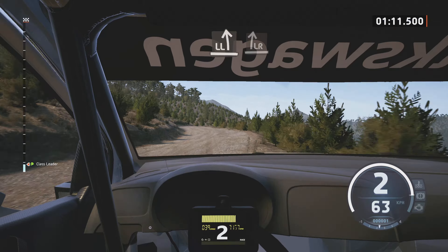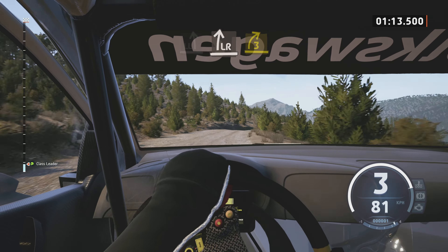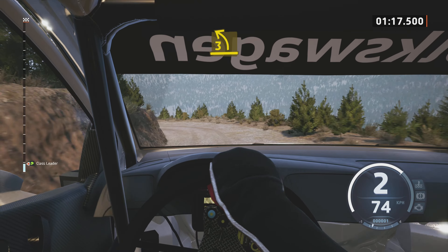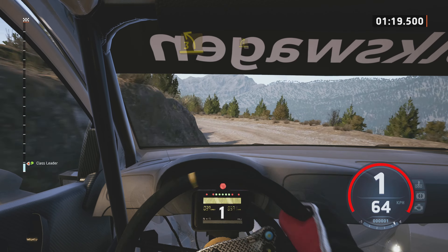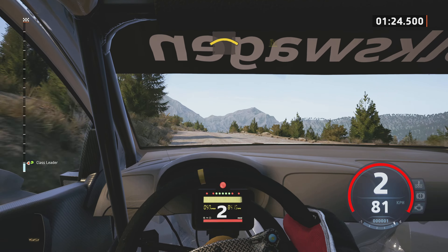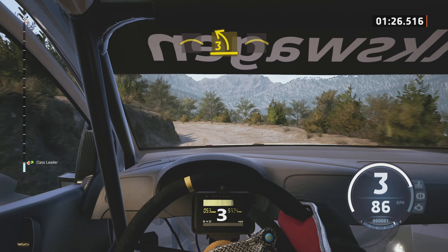Leicht links. Leicht rechts. Und 3, rechts. Macht zu. Über Kuppe. Und 3, links, halb lang. Macht zu. In 3, rechts kurz, 30. Rechts über Kuppe. In 3, links. Macht zu. In rechts über Kuppe.